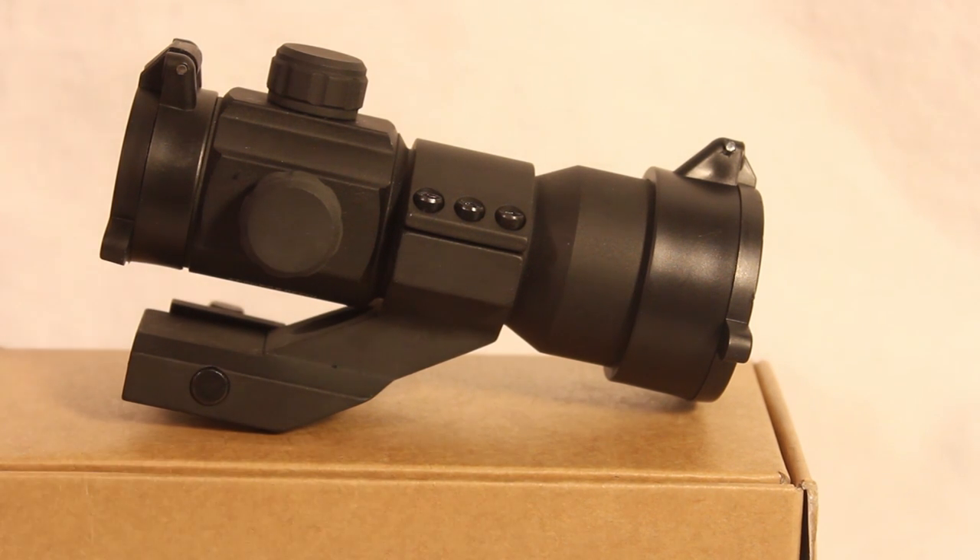For some straightforward information about the sight itself: the company who makes it is called e-aiming. To my knowledge, they're a newer company that makes models after what other companies make — essentially a rebrand of sorts — but they get you really nice products at a really good price. This Aimpoint is modeled after the M3 configuration.